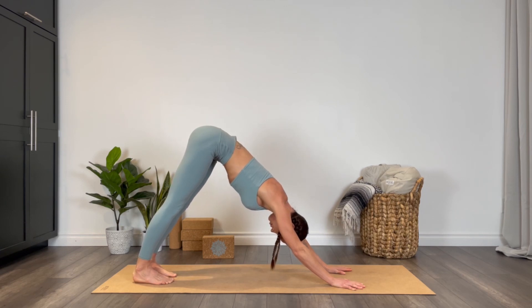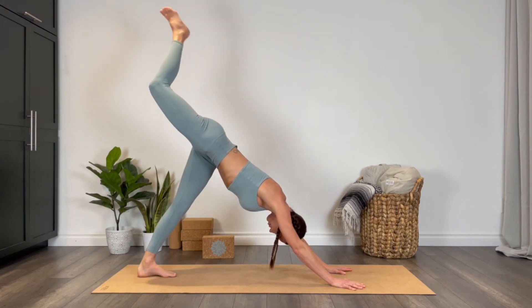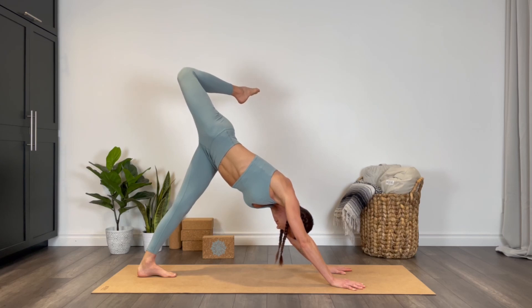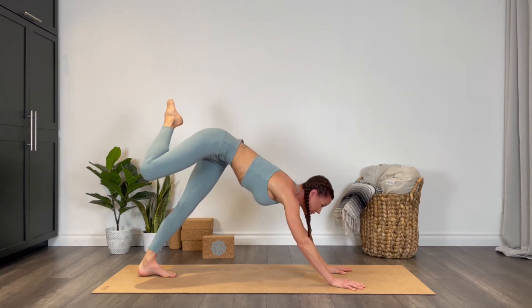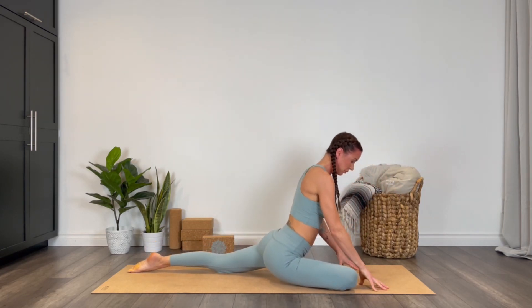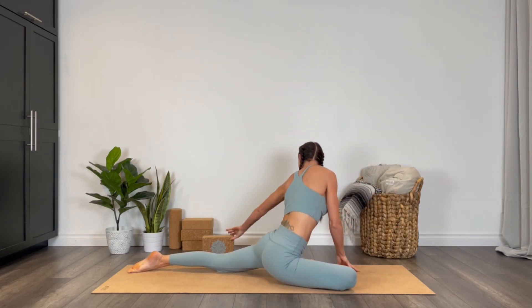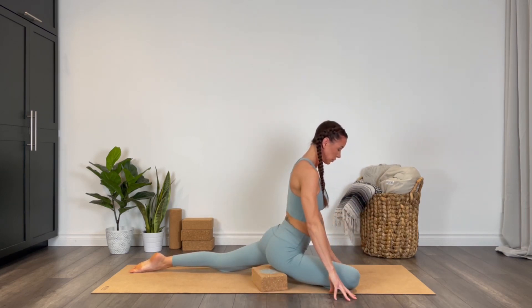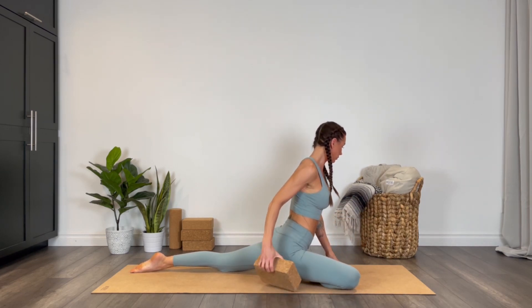Inhale, right leg lifts with a big bend into the knee again, and then we'll find our pigeon pose — drawing that right knee to the right wrist, allowing the heel to come towards the groin. If you need a little assistance, place a block under that right hip. First staying in our proud pigeon, lifting the chest up high.